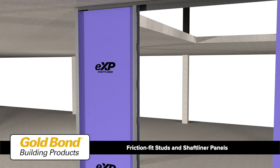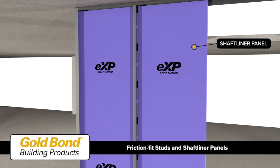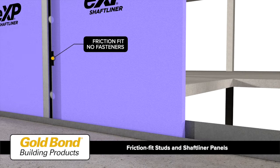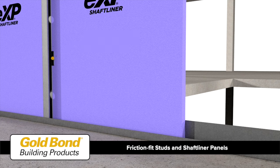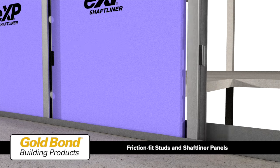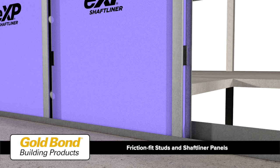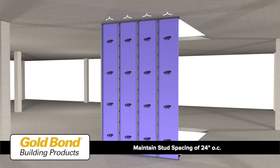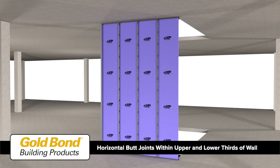Place CT, CH, or I studs within the top and bottom tracks and slide over the shaft liner panel. Slide the next shaft liner panel between the tabs and flanges of the stud — the tabs and flanges of the shaft wall studs will provide a friction fit for the shaft liner panels, requiring no fasteners. Install another stud over the shaft liner and continue until the end of the wall, maintaining a stud spacing of 24 inches on center.